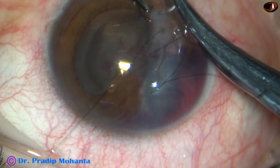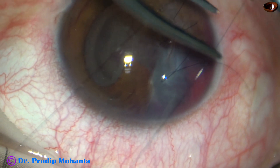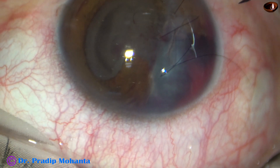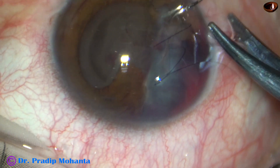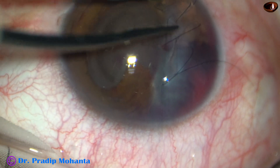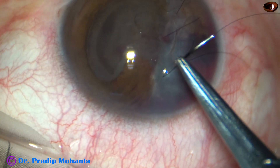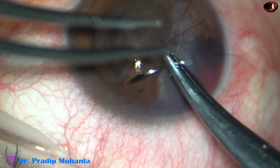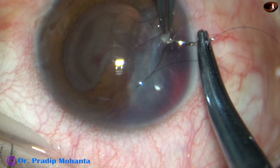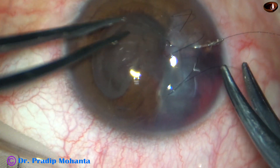So bites are being taken. This is the fourth bite. And now I am going to come back. In my left hand is a tooth forceps and in my right hand is a needle holder that holds the needle of the 10-O nylon. Now, in between two bites, I am placing one more bite and coming back to the first bite. And this is the continuous shoelace suture.